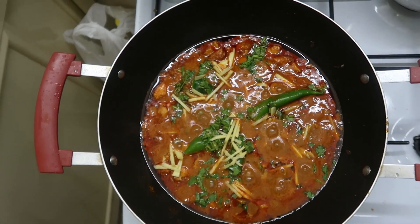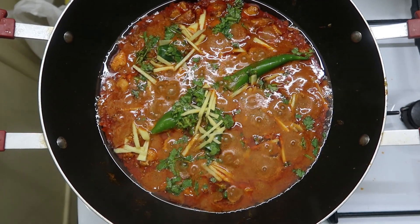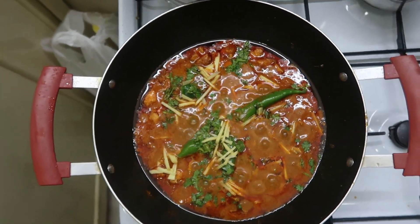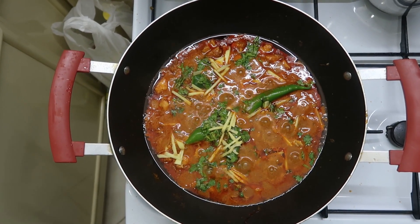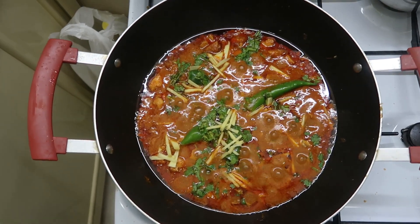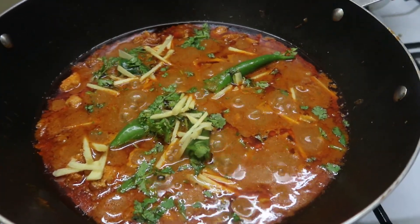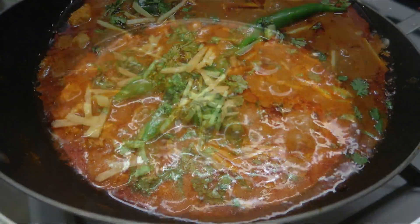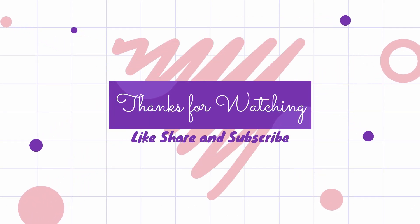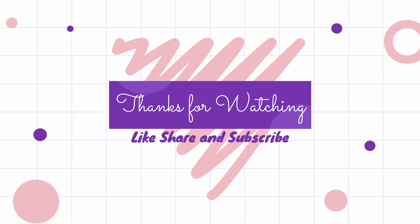I'm covering it for just two minutes to let all the flavors of the coriander, green chilies, and ginger infuse. And this is the final look of the dish — absolutely delicious, really chatpata and spicy. Thanks for watching, I hope you like this video. Please share it with your friends and don't forget to subscribe to my channel. Have a great day!